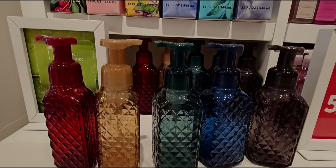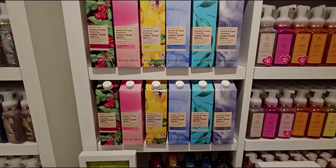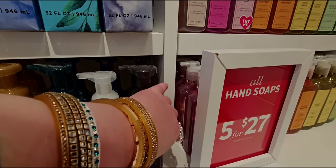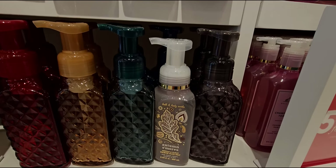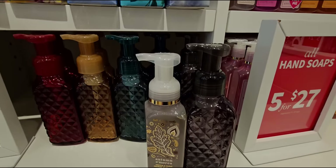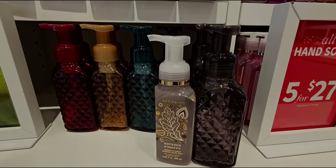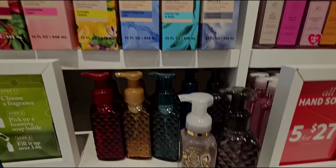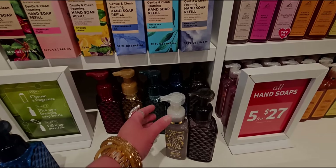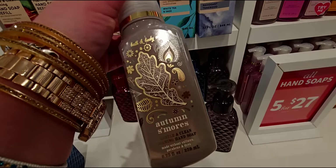Now I'm going to show you why the refill cartons are great for these glass dispensers. If I were to take like the Autumn S'mores foaming hand soap and try to pour it in here, it wouldn't go all the way to the top. But the refill cartons — you can literally just pour it in and call it a day, having a full refill. The glass dispenser holds 10 fluid ounces, and the cartons refill it 3.6 times.